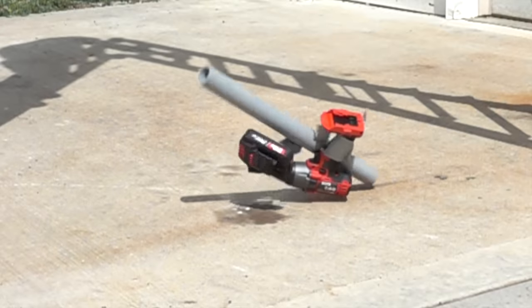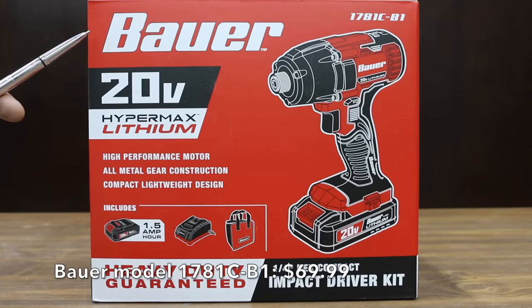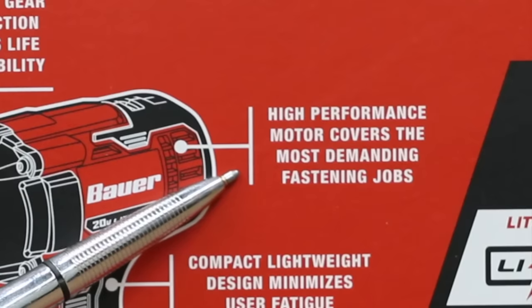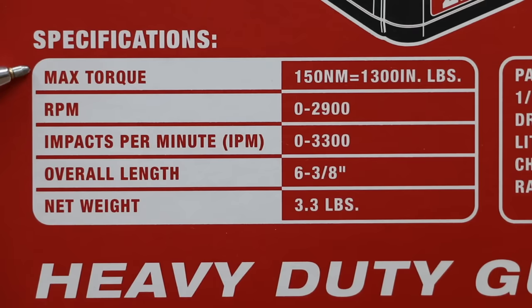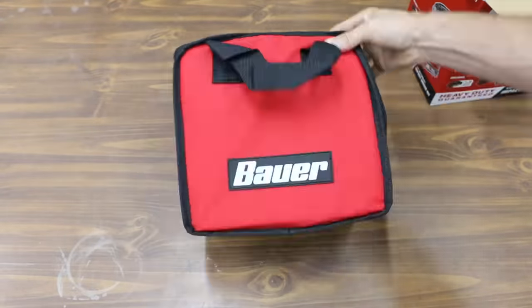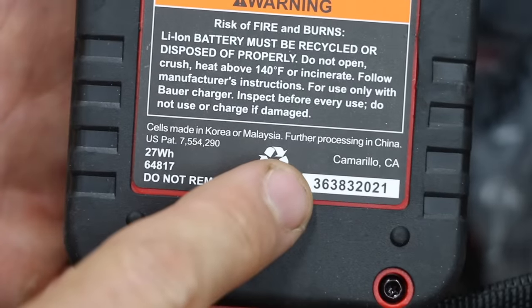In the final test, the impact drivers will be doing a faceplant onto a concrete slab after falling 10 feet. At a price of only $69.99 for the tool, the battery, as well as the charger, is this Bauer brand 20-volt Hypermax Lithium Impact Driver, sold at Harbor Freight. Unlike the other brands, this one includes a battery as well as a charger. Max torque is 150 newton meters or 1,300 inch-pounds, RPM 0 to 2,900. Impacts per minute 0 to 3,300. Cells made in Korea or Malaysia, further processing in China.